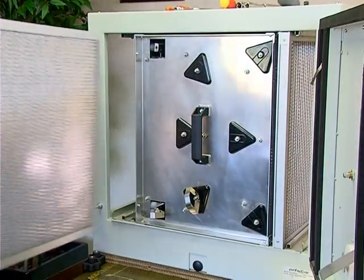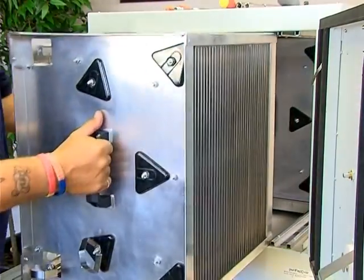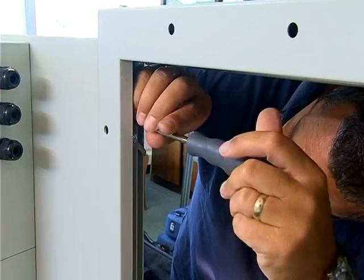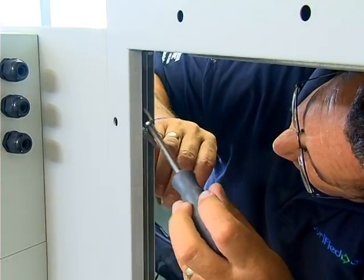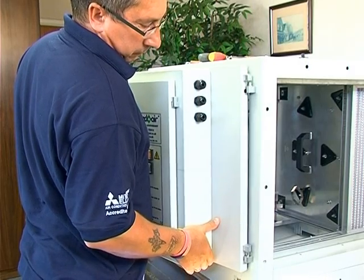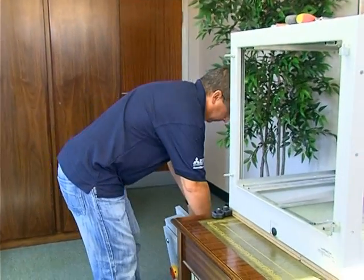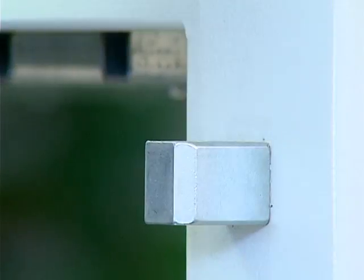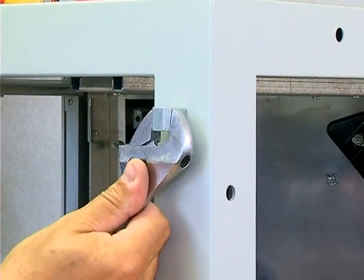First, after having opened the door, remove the pre and after filter components to allow access to the internal flanges. Separate the earth connection from the body of the machine using a 7mm nut driver. Once this is done, you can lift off the door from the two-part hinge, taking care not to drop the hinge pins. Place the complete door in a safe place whilst you carry out the remainder of the work.